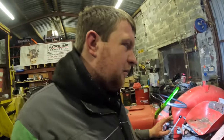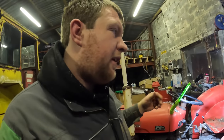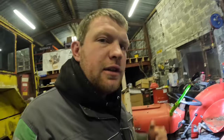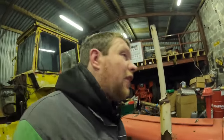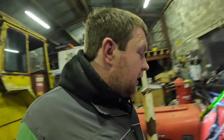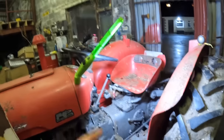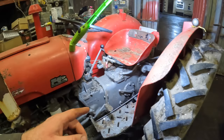I remember from the other video, Father Phil said that on the newer ones it was in a different area - maybe on the hundred series like the 135. Anyways, Father Phil was in that one. So I'm going to rip off this cover, get inside, and drain the oil out of it too.